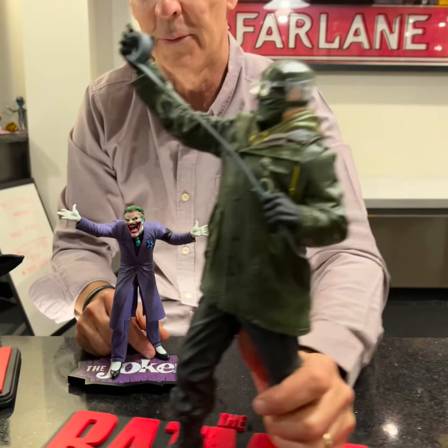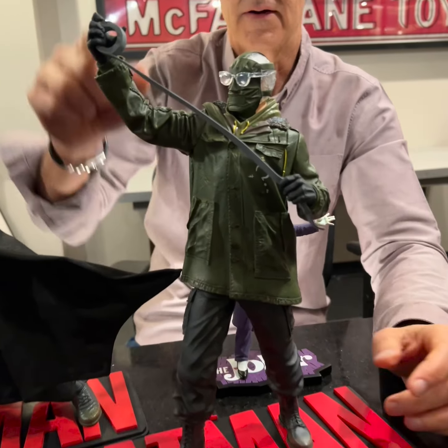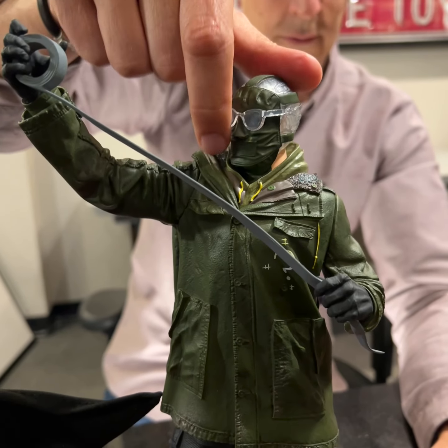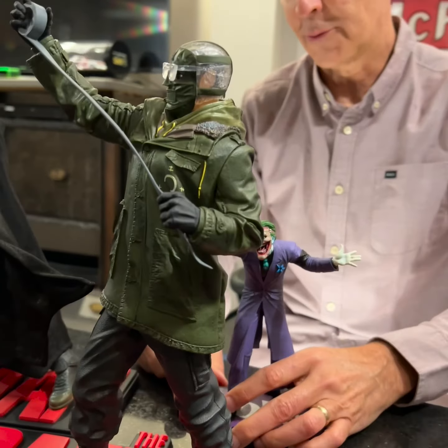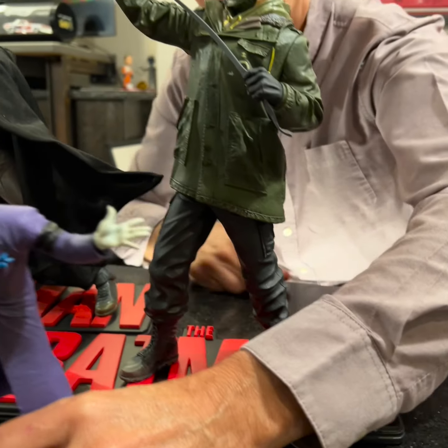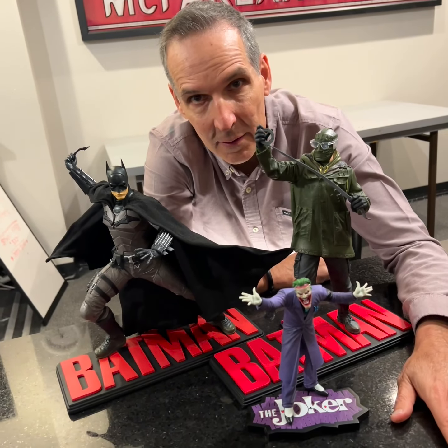And then we've got obviously the Riddler to go and match up with Batman. He's got his duct tape right here, pretty flexible. He's got his cool gas mask face — a lot of dirt, a lot of texture on him. So these are some of the very first statues coming from the DC Direct McFarlane partnership. Hope you like them.